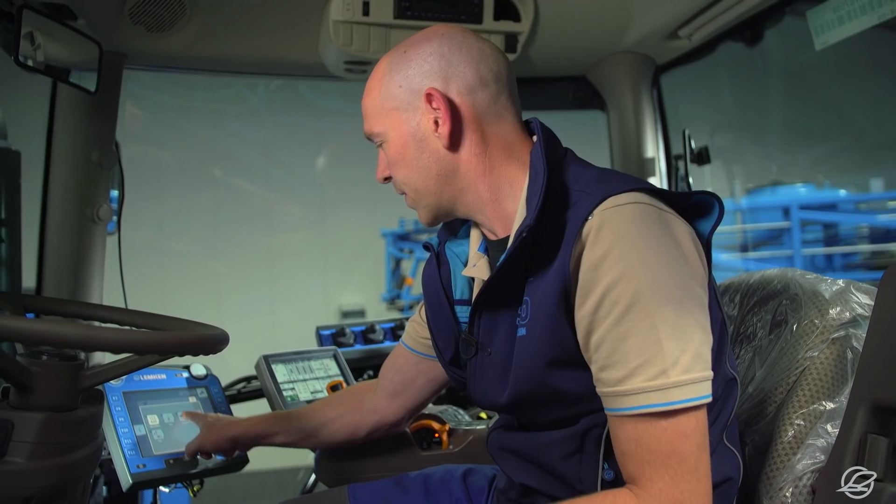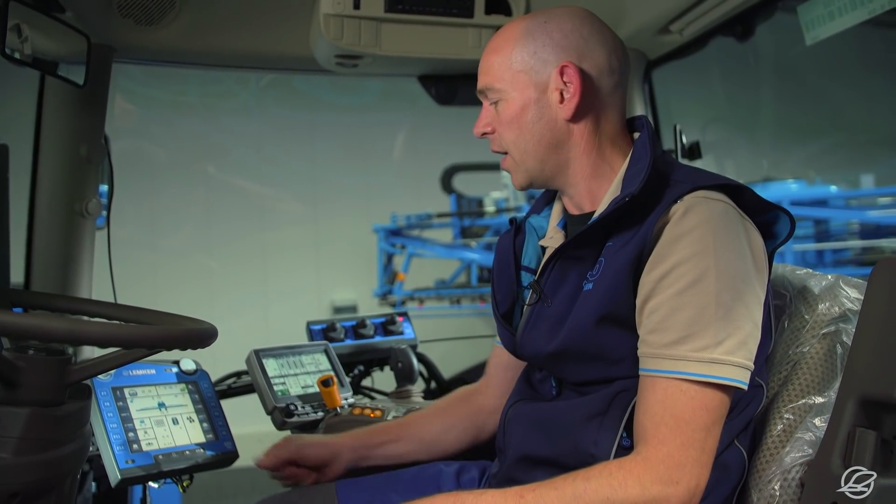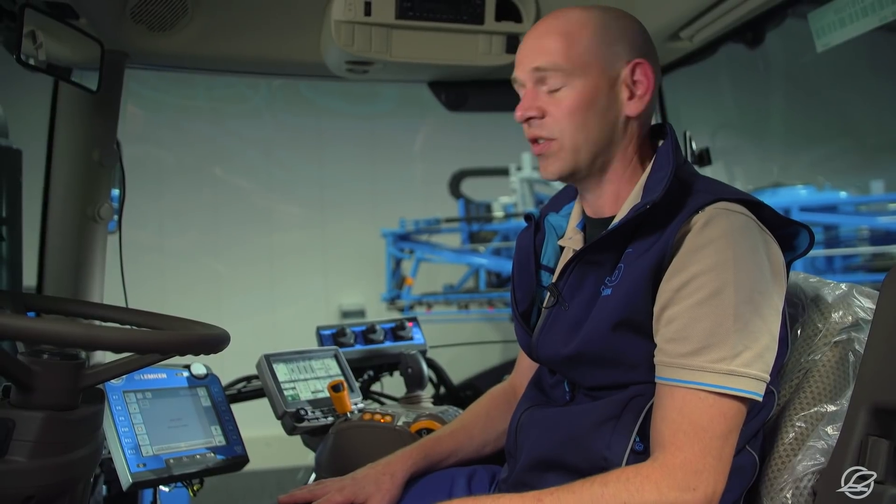Here we see the Megaspray application and we access the automatic width section control via these buttons. We have created an overview function because it can be a fuss to jump between the various applications.